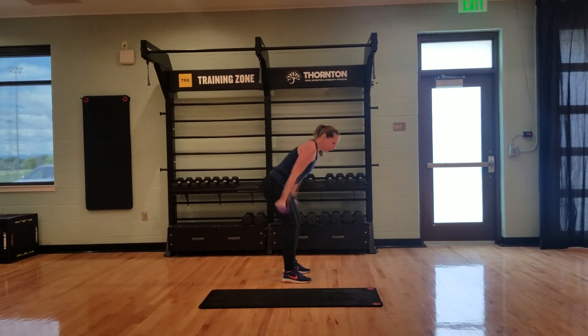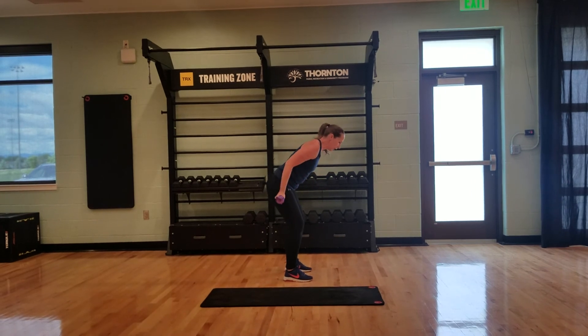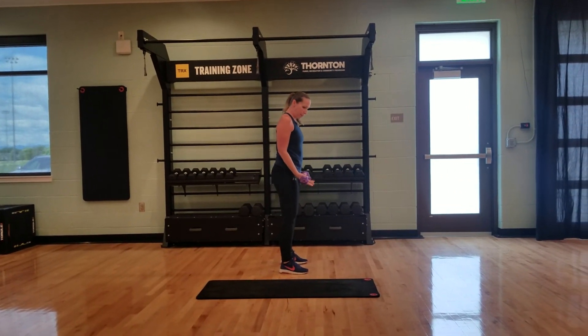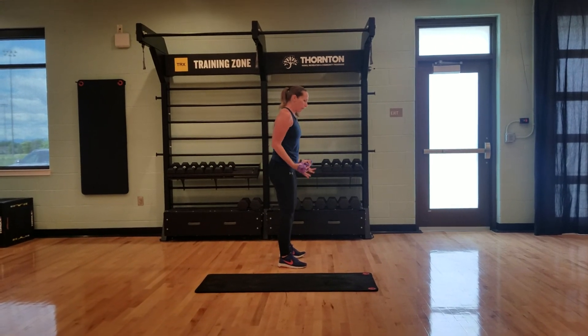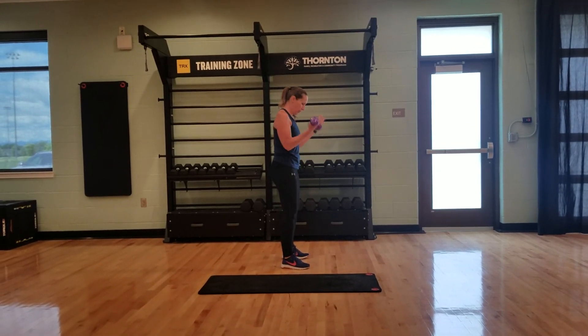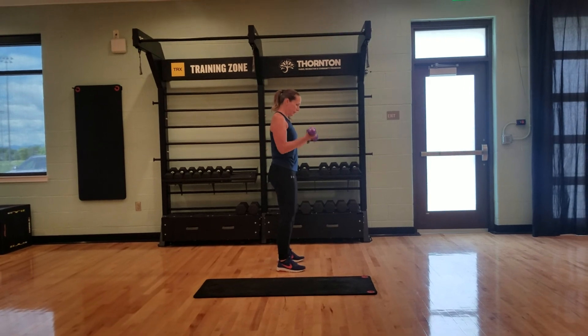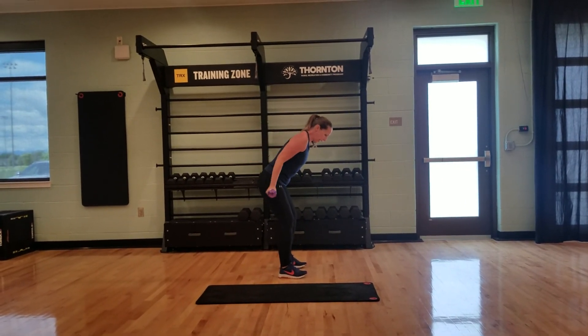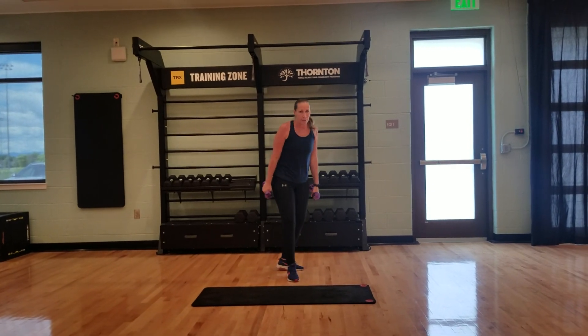I'm not swinging — this is super easy form, don't do it that way. Up and stop — 15. My palms are facing this way the entire time. Then 14 bicep curls, tilt it forward just a little bit, 14 triceps. Keep going: 13, 12, 11, 10 — the whole thing.